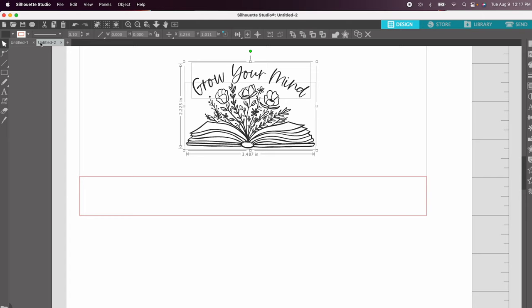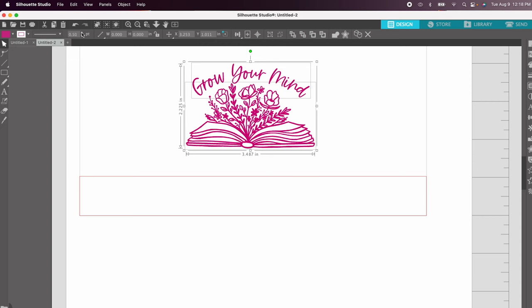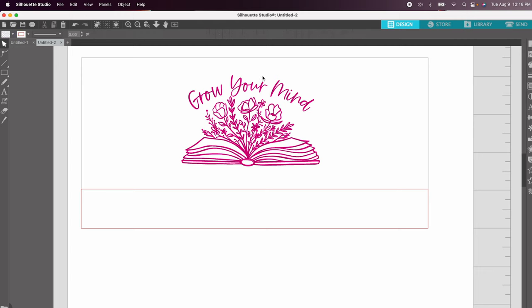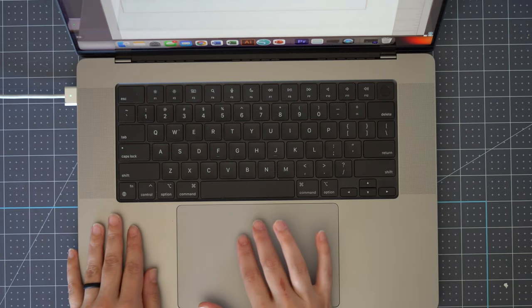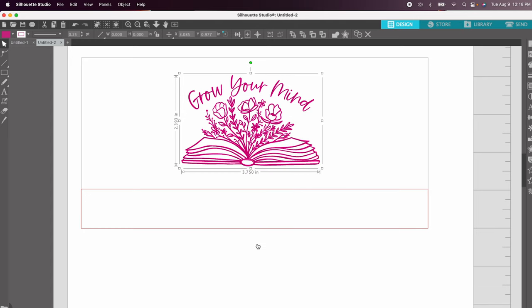I want my design to be a little thicker, so I'm going to change the whole image to pink — changing the line to pink and the fill to pink — and then make the outline a little thicker to increase the boldness. I'm going to go with 0.25 points, just a little more bold. There are two images here that came in separately, so I'm going to select both, right-click, and group them together so they move as one.